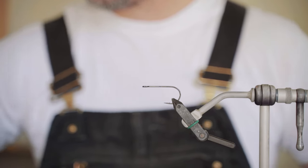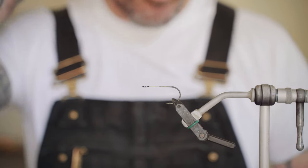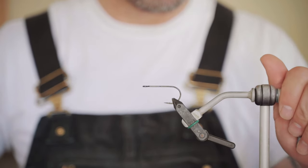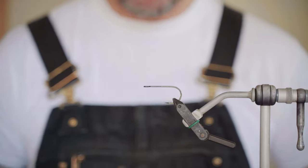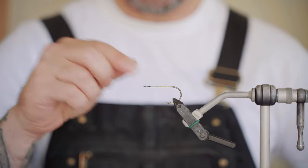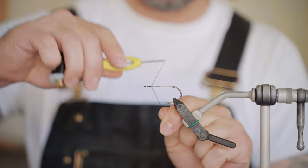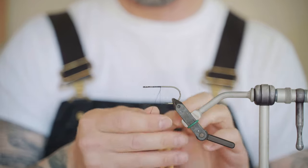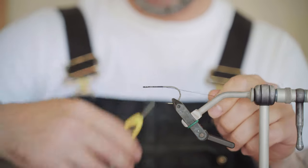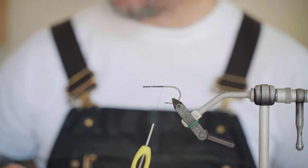We're gonna tie up a easy go-to pattern called the Bad Hair Day. Starting out with a one-on thread, just straight eye thread of your choice — I like stuff that doesn't break real easy. I've been using a lot of Vivas gel spun, either in a 50 or 100. This is a 100 just because I've been tying a lot recently and had run out of the 50.